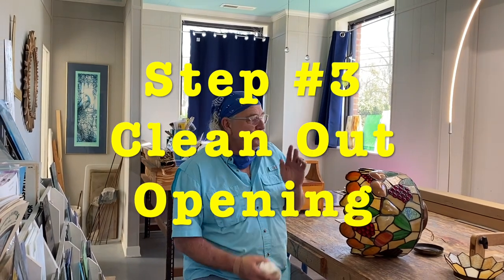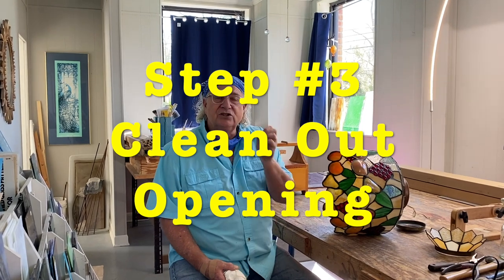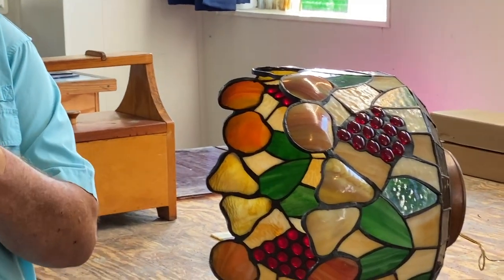Step three is to actually clean out the opening where the old glass was, make sure there's no broken glass, and get it ready to make your pattern. Step four coming up.